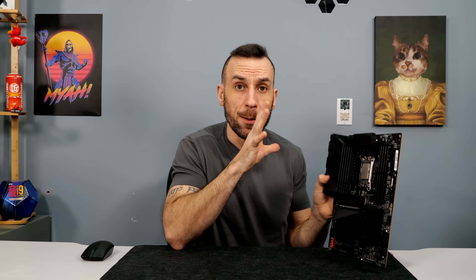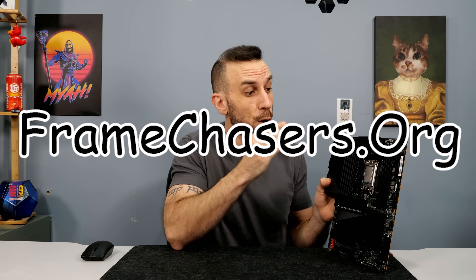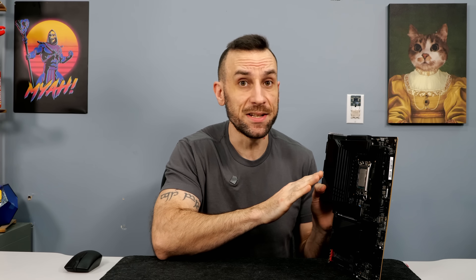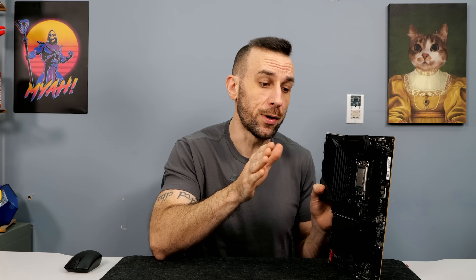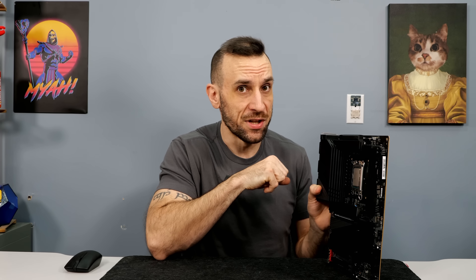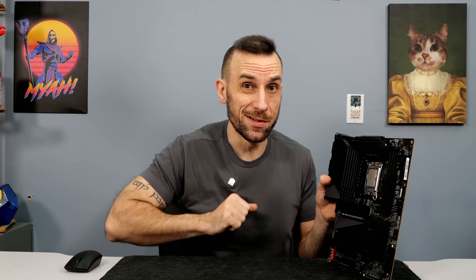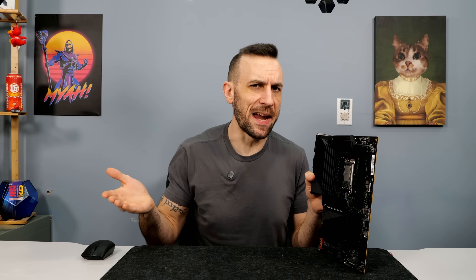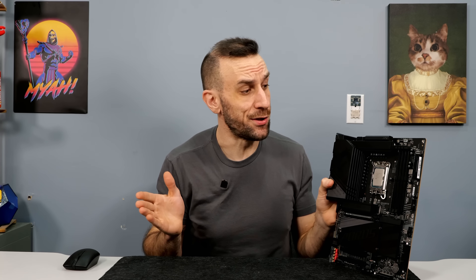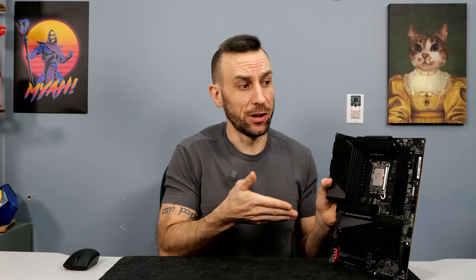I will be updating the recommended parts list on my website with this board. The crazy thing is, this is the cheapest one of the refreshes — not even the Master or the Extreme. So now I'm wondering if the Master or the Extreme might actually hit 8000 on 4 DIMMs. I'm not going to buy it or bother testing it — those motherboards are too expensive. The base model does 7800. If you're paying $550 or $600 for a Master anyway, you're going to get the Apex in that price bracket. Shame on Gigabyte for advertising 8200, but also congratulations to Gigabyte for making the best budget motherboard on Z790.